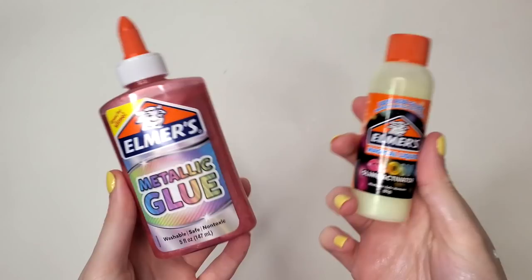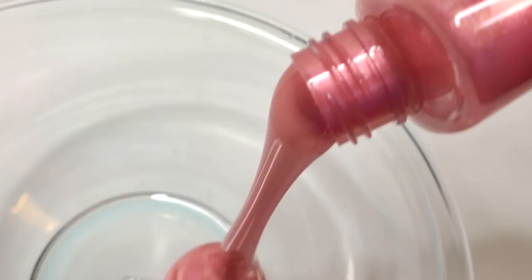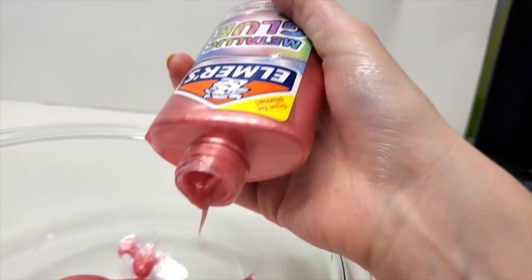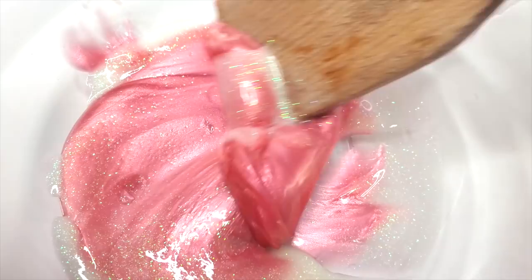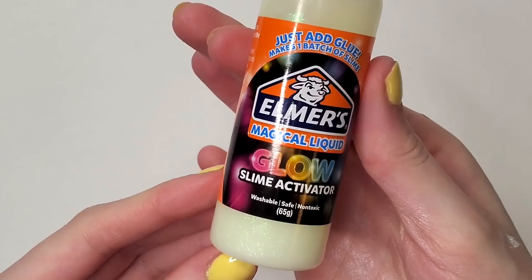Up next we're using the metallic glue and the glow-in-the-dark slime activator. This metallic glue was very thick, which looks so cool, but it got stuck and it became impossible to get out of the bottle — I was only able to get around half of it out. I left it and took out the glow-in-the-dark activator. Of all the activators, I was most worried about this one — I was very skeptical if it was actually going to glow in the dark. I kneaded it all together and it turned out to be a pretty good consistency. The camera picked up the glow-in-the-dark bottle really well, but the slime itself did glow slightly in the dark, just not as much as the bottle.